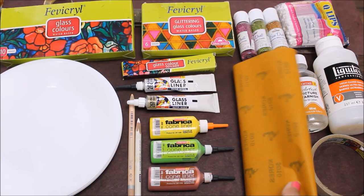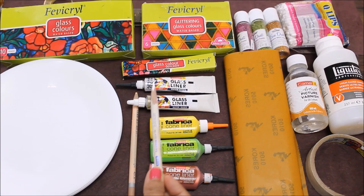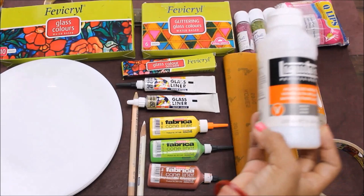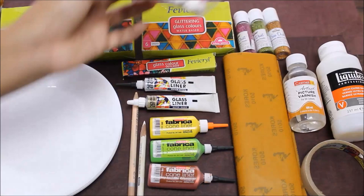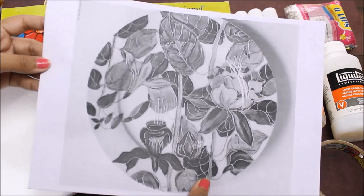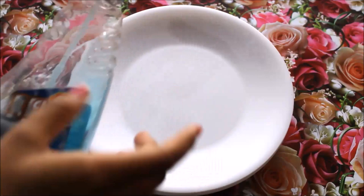If you don't get glass liners, you can also use Camel Fabrica cone liner, available in a variety of colors — from green, white, purple, pink to metallic colors like gold, copper, silver, and bronze. If you're not good at drawing, I have a special technique of tracing on plate using carbon paper. If you're good at drawing, I have the Apsara glass marking pencil, available in variety of colors for drawing on glass, ceramic, or plastic plates. To secure we'll need tape, and to make colors permanent we'll use varnish. Always have cotton buds to remove bubbles. You'll find the full materials list with purchase links in the description box below.